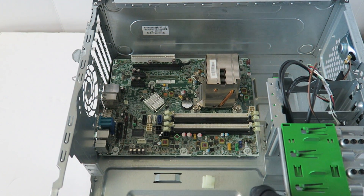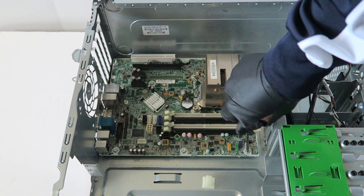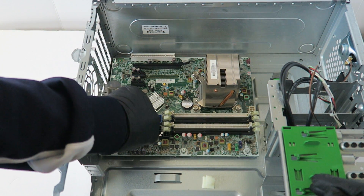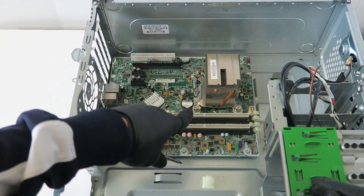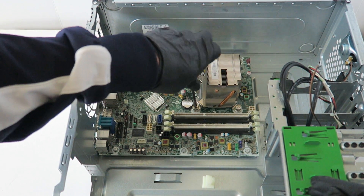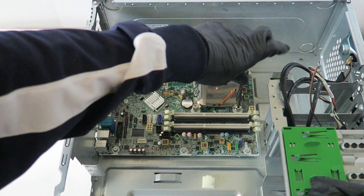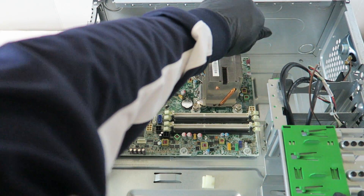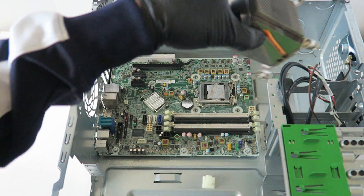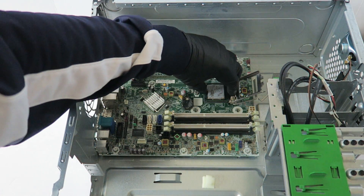Now I'm going to remove the motherboard. Before you do that, go ahead and get the heat sink and unscrew it. There's a little clip — press on it with your finger — and then remove the processor.